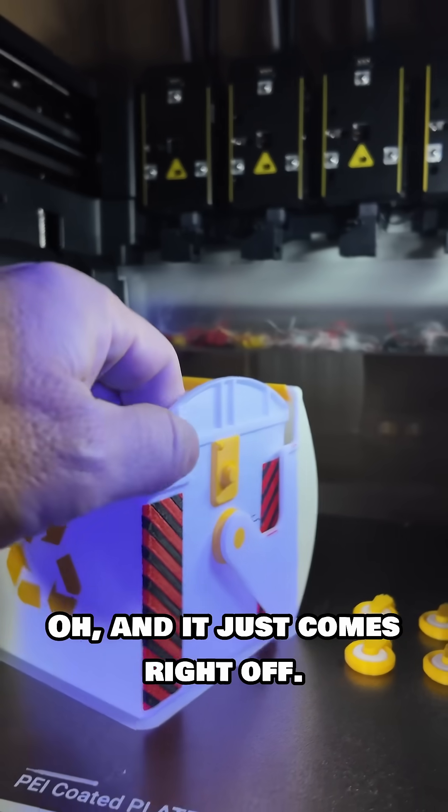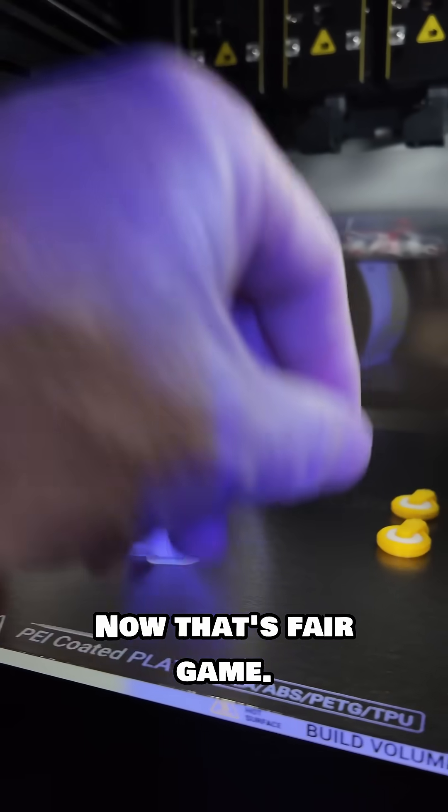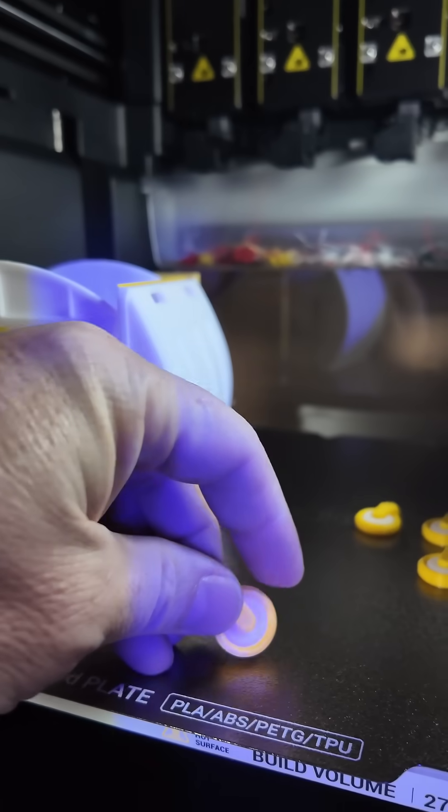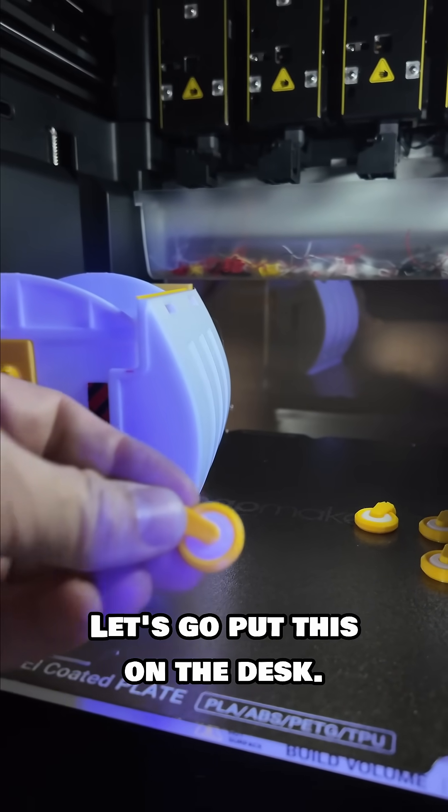It just comes right off. It looks like their slicer put on a brim — that's fair game. All right, the wheels though — do they roll? They do! All right, let's go put this on the desk.